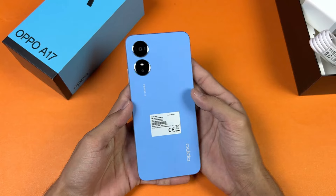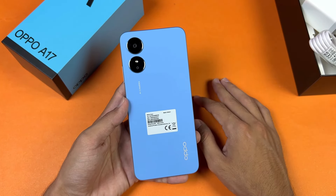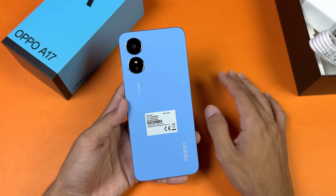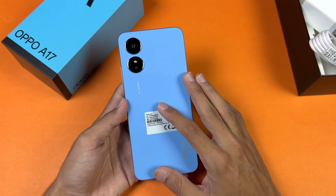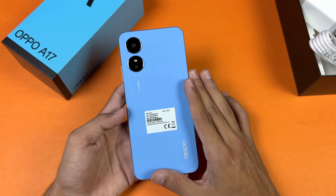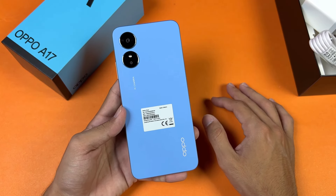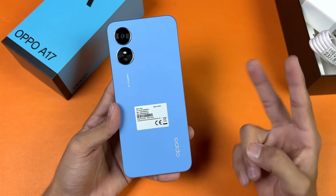Thank you so much for watching this unboxing and my first impressions of the Oppo A17. Do let me know your thoughts in the comments below. I do not recommend the Oppo A17 because it is really overpriced. Follow me on Instagram and Twitter, and I'll see you in my next video — peace out.